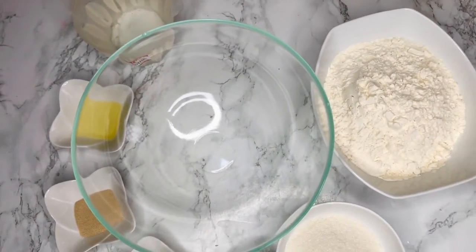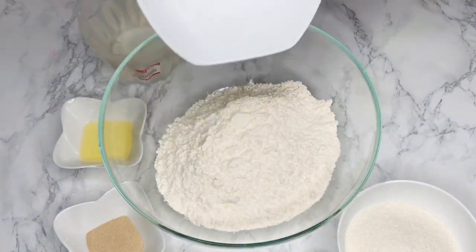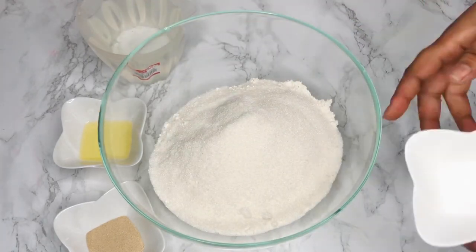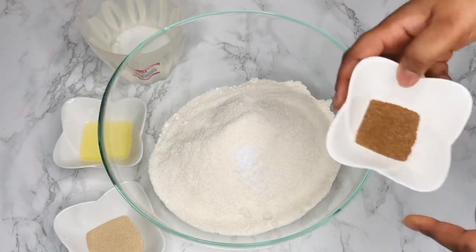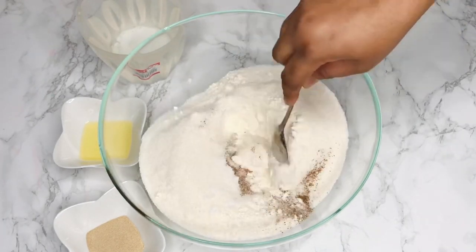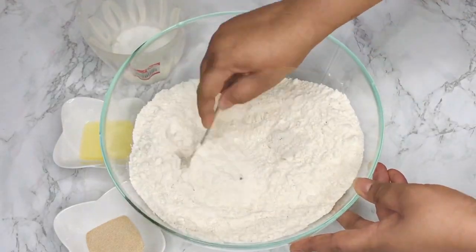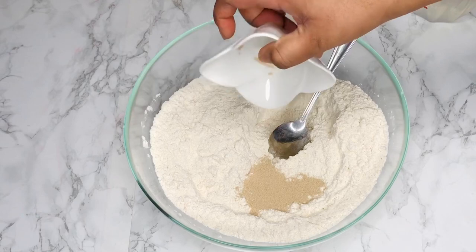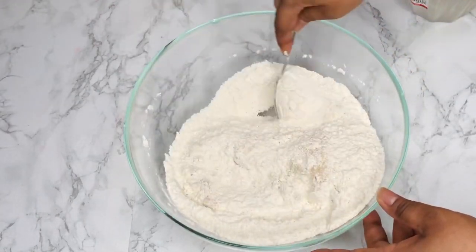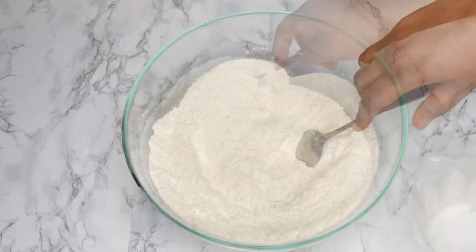We need our mixing bowl. First I'm going to put my flour into the bowl, then the sugar, then the salt. Add all of that in and then the nutmeg powder. Give everything a good mix before adding the other ingredients. We want to make sure we mix the salt in properly before adding the yeast, because direct contact between the salt and the yeast will kill the yeast, and we definitely don't want that.